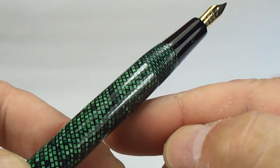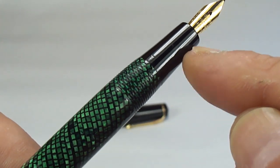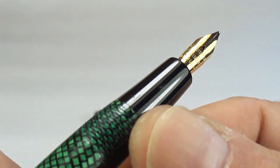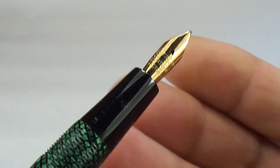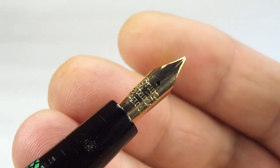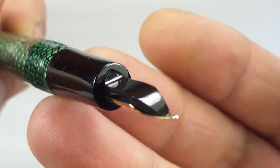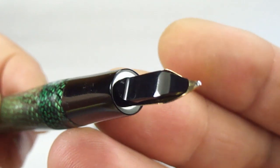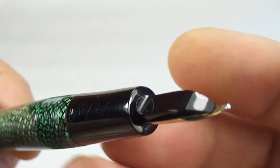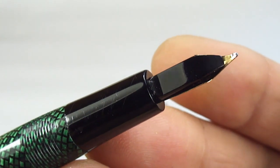If we take you up to the top of the barrel, you can see it tapers again — a slight taper towards the section. It's threaded there. The section is just a plain, tapered section. And at the very top, we've got a gold Conway Stewart nib. To the back, this is actually the original Conway Stewart feed.